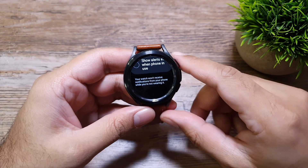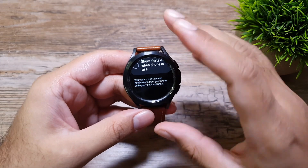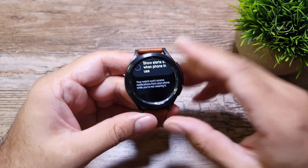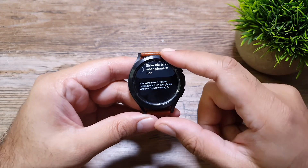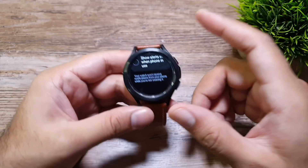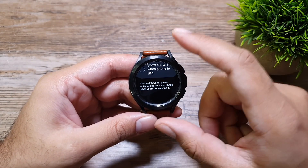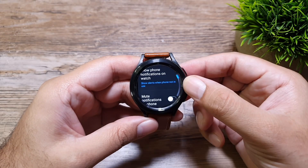If you scroll down, it tells you that your watch won't receive notifications from your phone while you are not wearing it. However, if you have alarms or reminders set up on your watch, the watch will always alert you even if you are not wearing it.